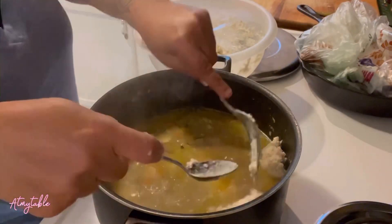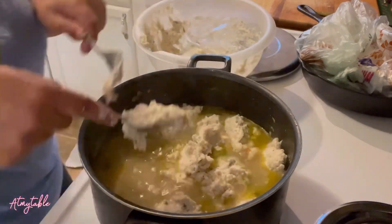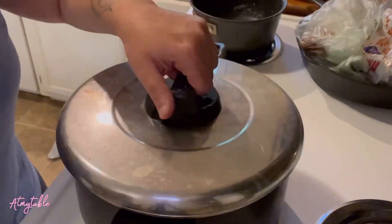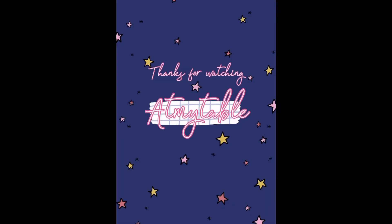Now's a great time to fish out your bay leaves. Drop your dumpling dough using two tablespoons, or whatever you're most comfortable with, into your simmering soup. Cover and let that steam for 10 to 15 minutes. Gently stir to make sure everything's cooked. Enjoy!